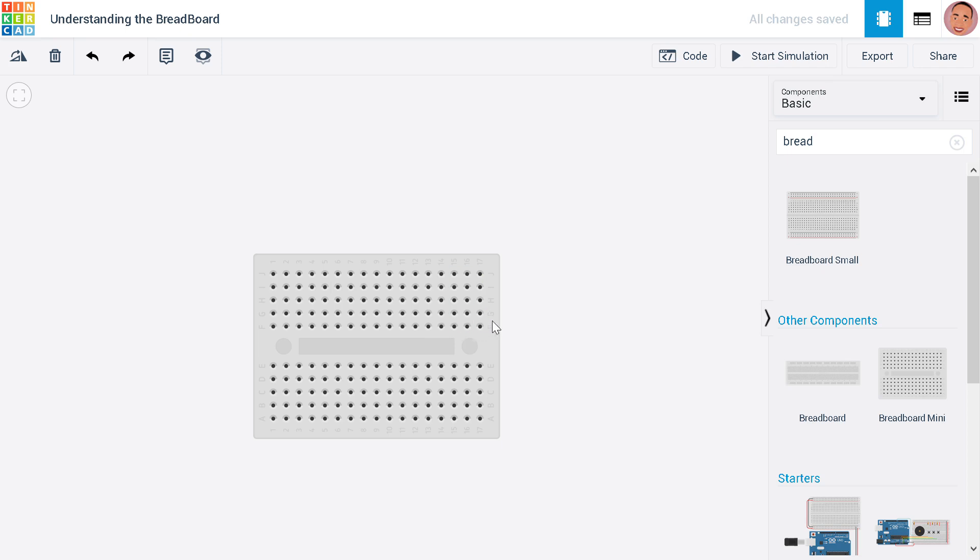Similarly, f15 to j15 are all connected. From here also, a17 to e17 are all connected. That is how the breadboard connectivity works.